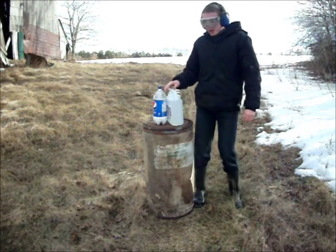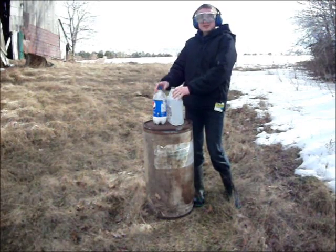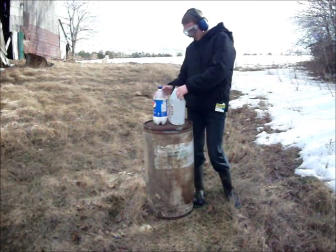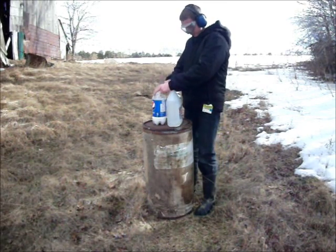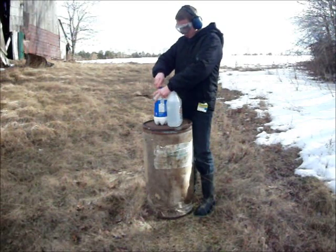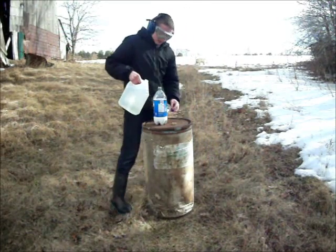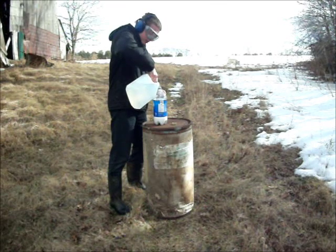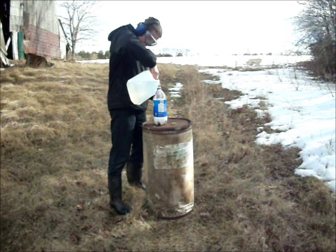Step six: after 22 hours have passed and the glue is dry, take your stuff and go outside. Step seven: put on your safety gear and fill the bottle to the brim with vinegar. Make sure you leave no air space so that the expanding liquid will expand the bottle rather than compress the air.